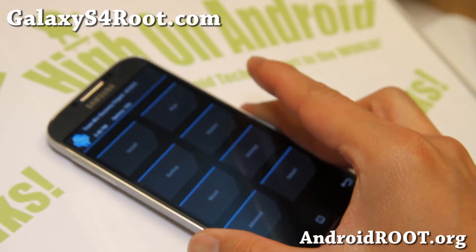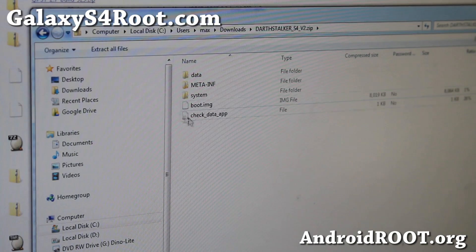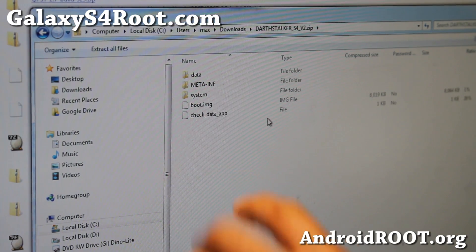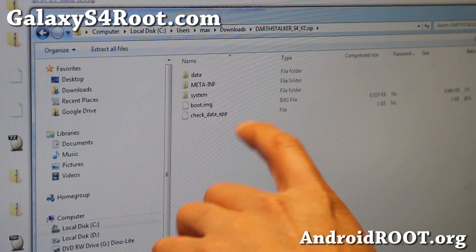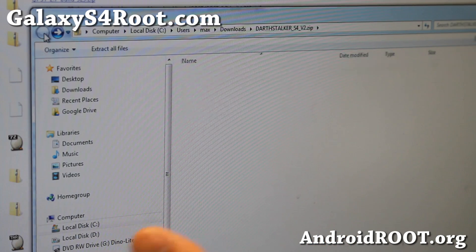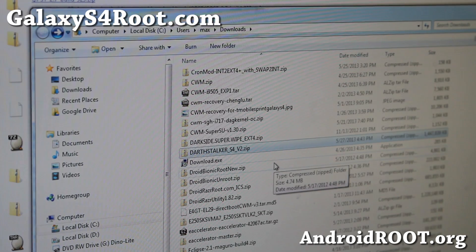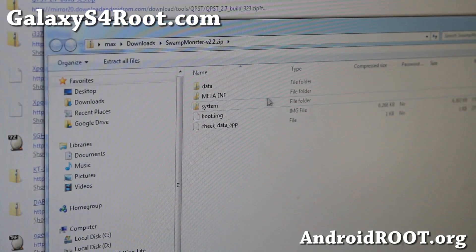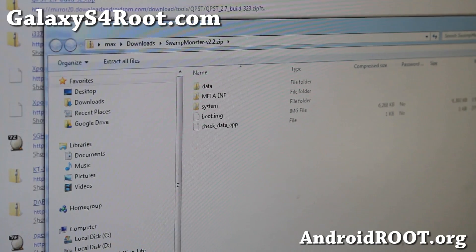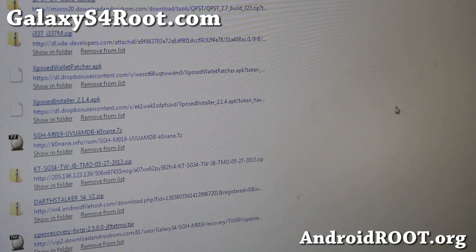Let me actually show you that real quick. If you double-click on the zip file, you'll usually be able to see the contents. If there's a modem, you'll see a modem.bin here or in the system directory. There's nothing like that here, so there's no modem on this one — it should be fine. Just double-check the ROM file you are installing. You can also use AndroZip if you're checking it on your phone.